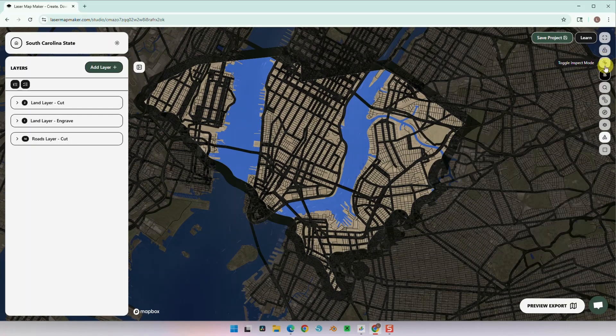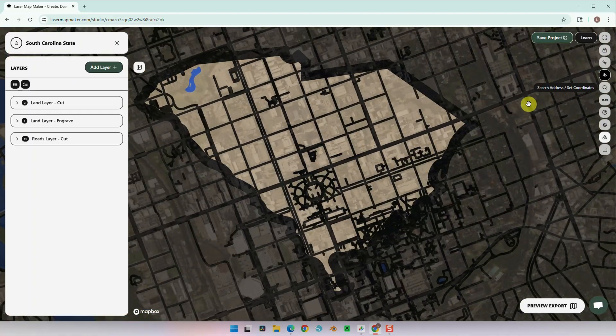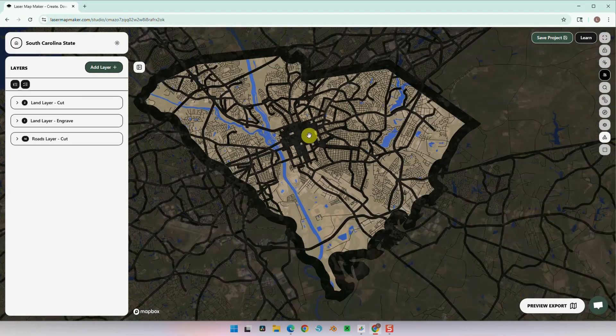Now let's go and select a location in South Carolina. I'm going to put it in Columbia — this is the capital, which is near the middle of the state. Now we're going to zoom out and adjust the map. Once we're satisfied, let's go ahead and make the adjustments to our layers.